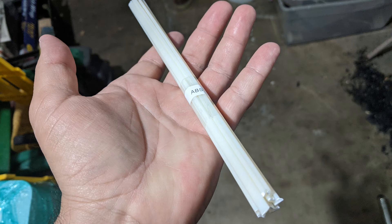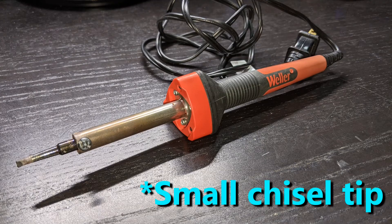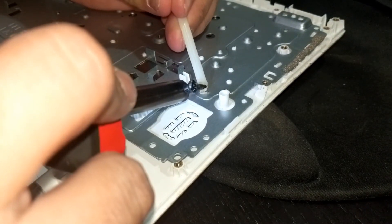I bought some plastic rods on Amazon to help fill the rivet heads. I used an old soldering iron with a large tip to melt the rivet tip, and then melted some ABS plastic and joined the two together.